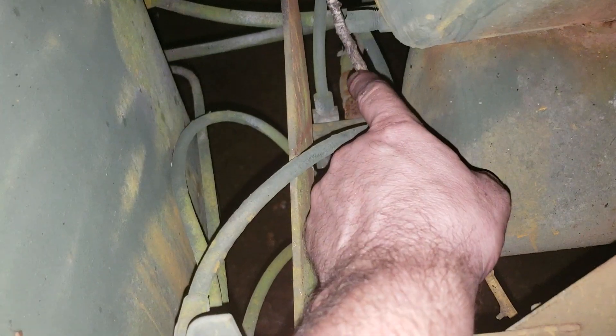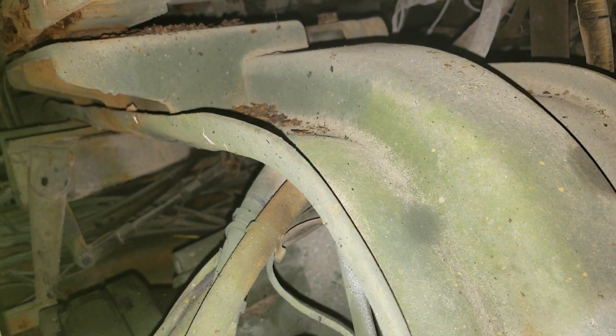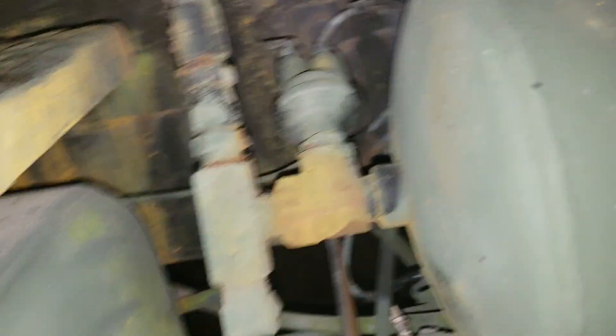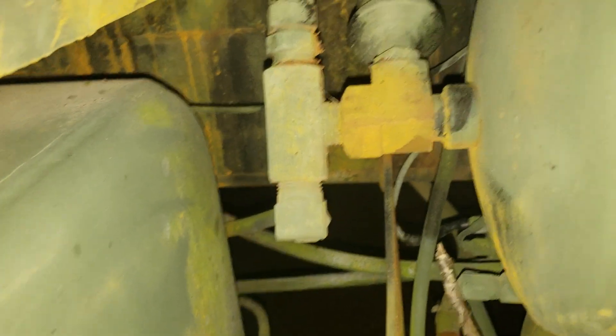Now we're on the passenger side of the truck. The top line that feeds the KN25060 is right here - it's a little line that goes up through the cross member right here, goes into one of the little channels, and that cross member goes all the way across. If it got damaged, you probably would hear the air leak in there. The other line that comes across is the one that runs in the frame rail.